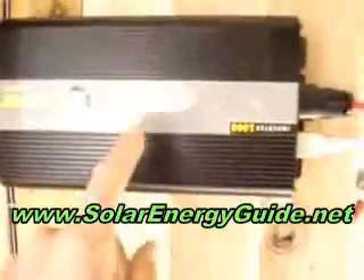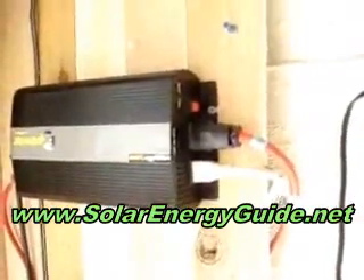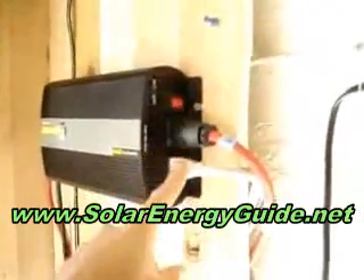The juice then comes from your bank up into the inverter. This is a 1,000 watt inverter — does the job. Runs almost everything I need it to run except my vacuum; for some reason it doesn't boot that up. I'd like to get a little beefier one. Two outlets.